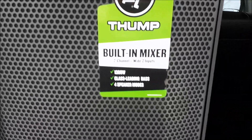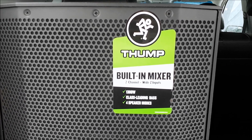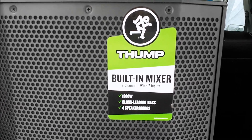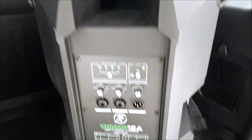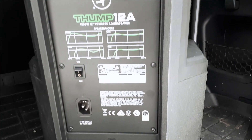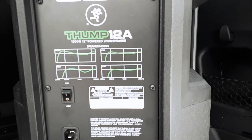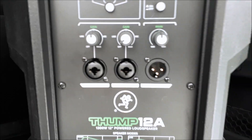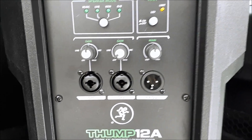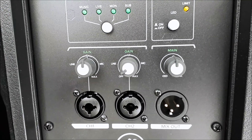The Thump has a built-in 2-channel mixer and 1300 watts peak — so these are 650 watts, not sure if that's continuous or RMS — class-leading bass. Looking at the back of the speaker: power section, power cable, and a quick view of the different speaker modes. There are two channels with combo quarter-inch XLR inputs, and the two input channels have gains you can set anywhere from line level to mic level.